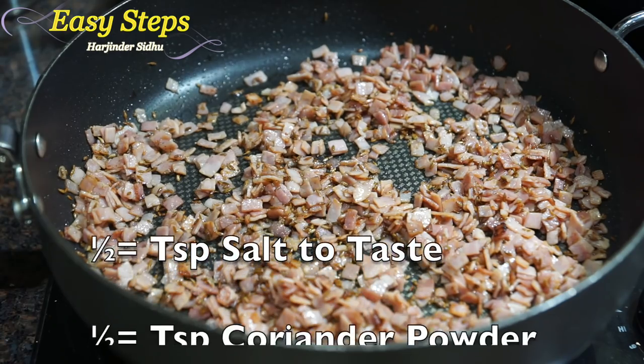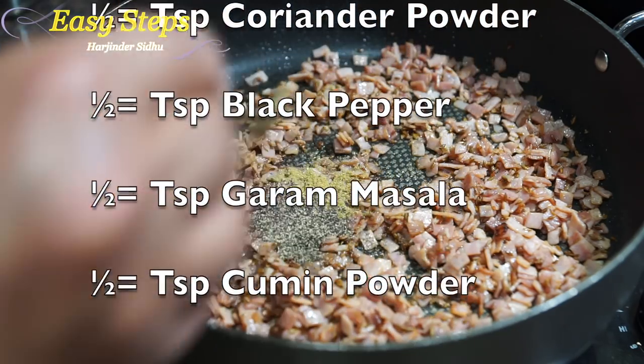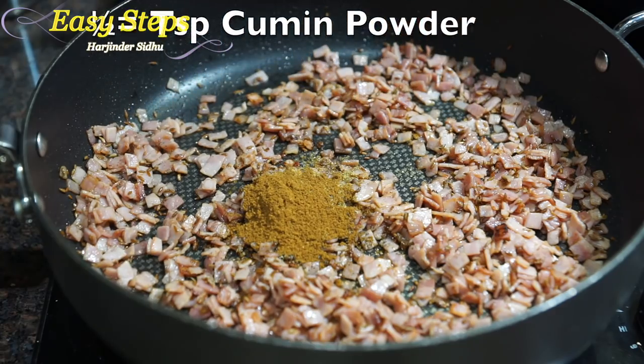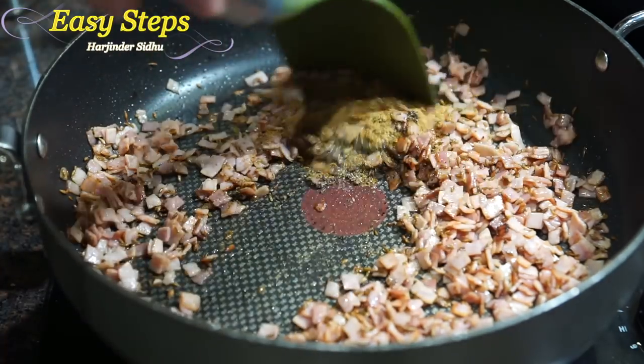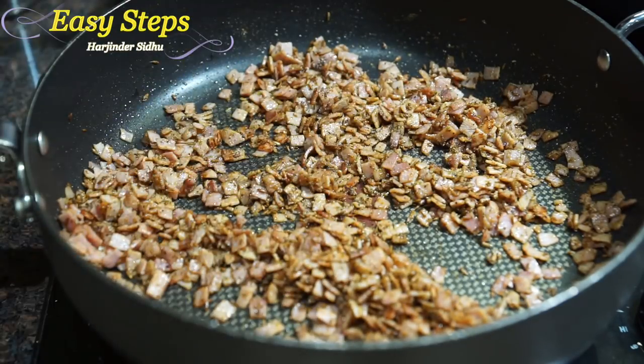Add salt according to taste. I'm going to add half teaspoon coriander powder, half teaspoon black pepper, half teaspoon garam masala, half teaspoon cumin powder. It's a good idea to bring your gas to medium at this point.